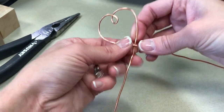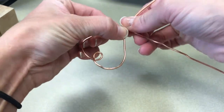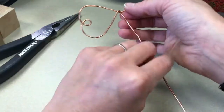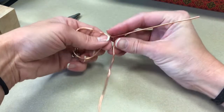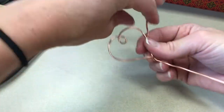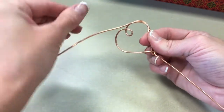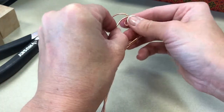I'm going to wrap the wire, just twist it here, and then I'm going to bring the wire back up to the top to make another heart. I'm just going to use my fingers to mold it, following the same shape of the first heart to make a second heart over the top.